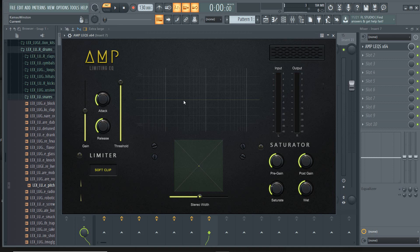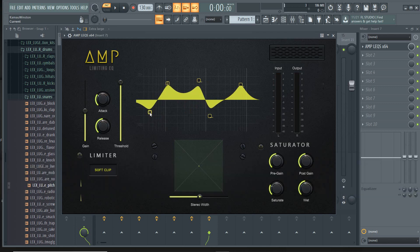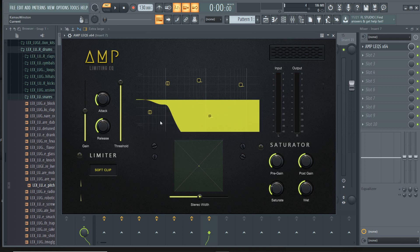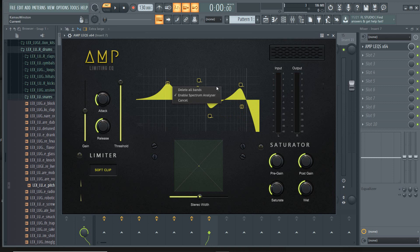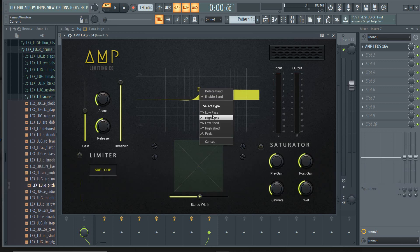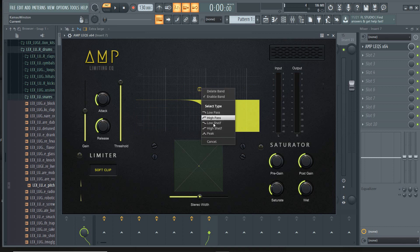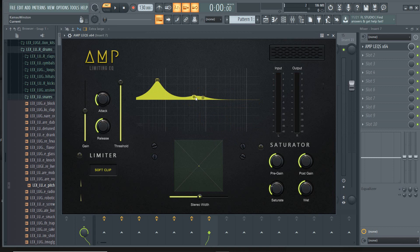You also have a spectral analyzing EQ, and you can click anywhere to create unlimited bands. You can right-click or control-click on Mac and choose what kind of band you'd like. For a simple example, I can create a high shelf quickly, make it a high pass or a low pass, or bring it back to a peak. I can point anywhere and create a new peak. As sounds play, you'll be able to see the spectrum — it's a very quick and transparent EQ you can use on any sound.